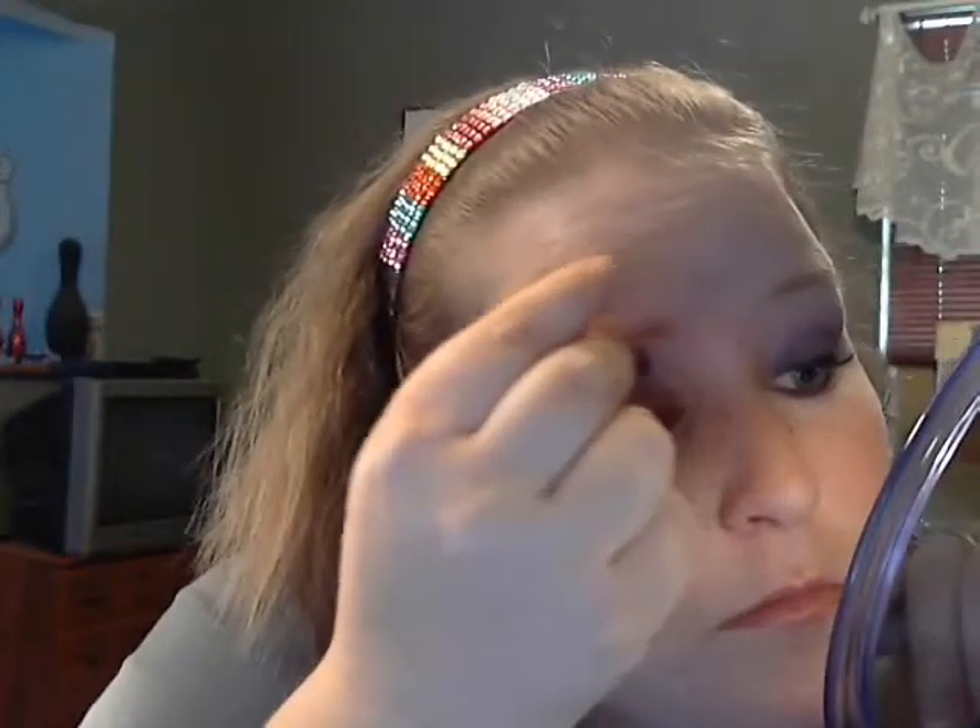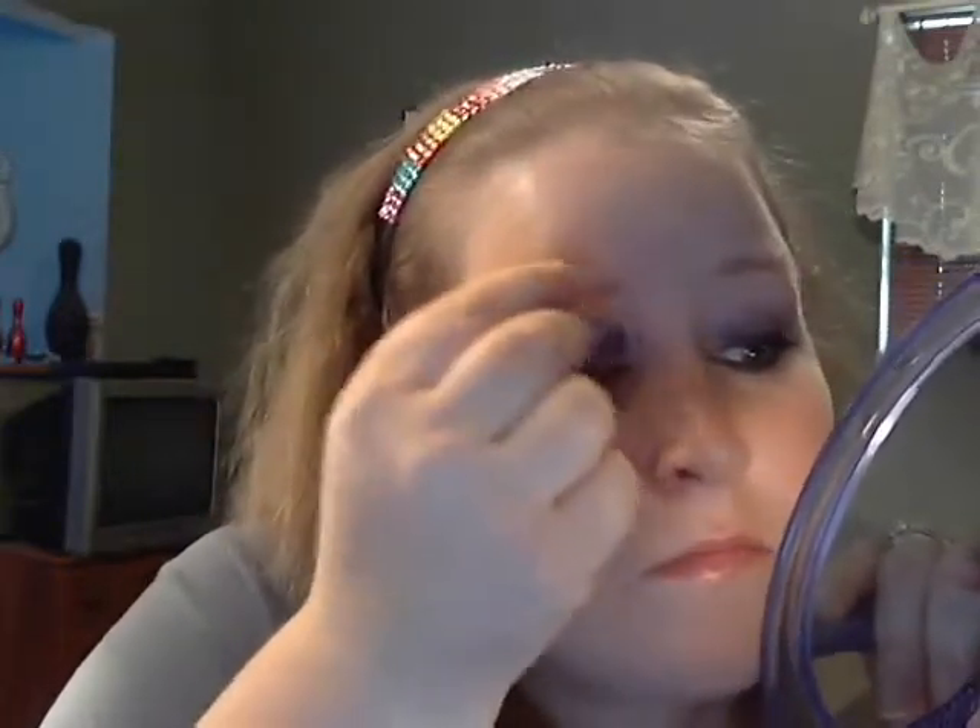So now we're going to take the light purple — there's the dark and there's the light. We're going to use the light purple as our highlighter. And then just blend it in with the darker purple, going over that. Just a little bit, just blending it in. So I have a little bit of light purple and then the dark purple.